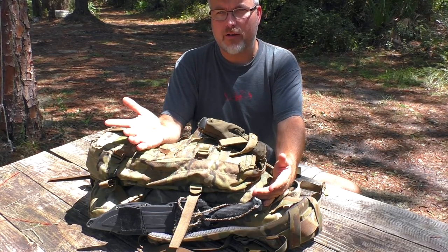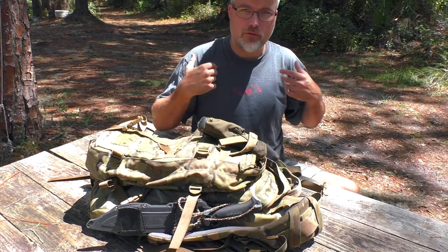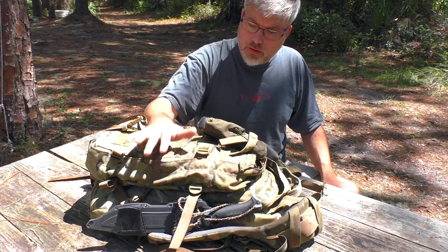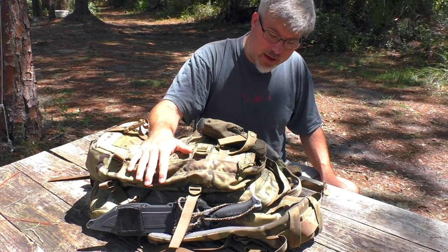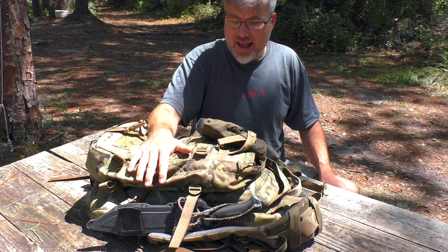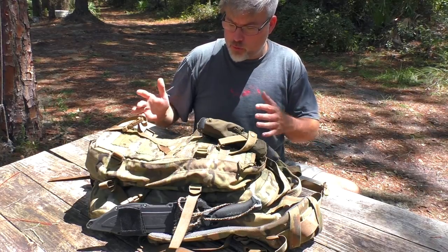He ended up giving it back to me. Although I like my large alice pack for the same purpose — taking it hunting, packing meat out — I thought, let's try this pack as my all-around woods pack and see how it does. I have been nothing but completely pleased with this pack, so I want to give it a review today.